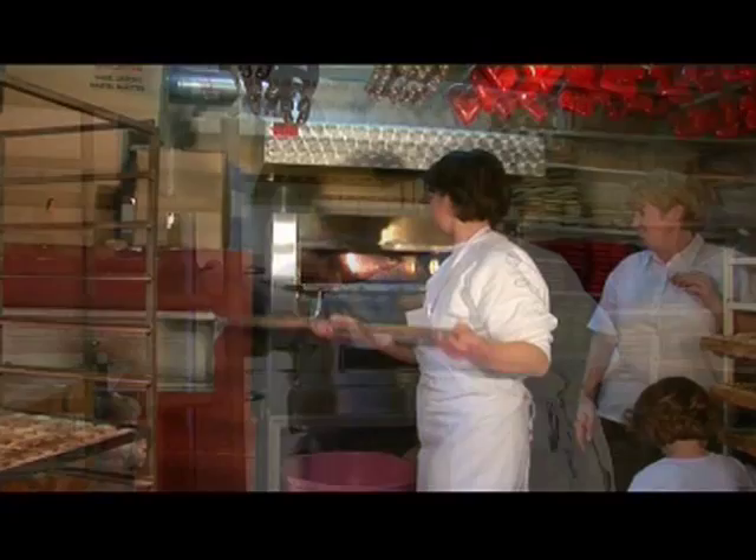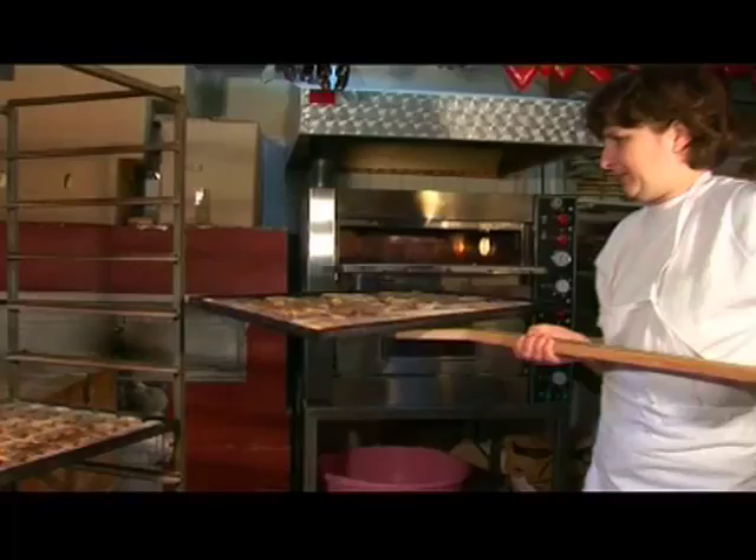When baked, they are stacked on the shelves called garbovi, where they are cooled and dried.